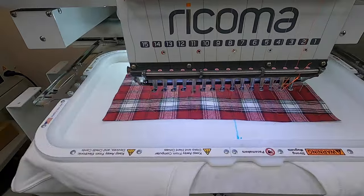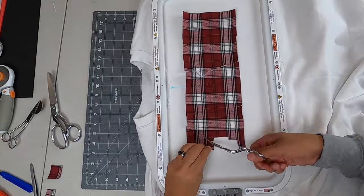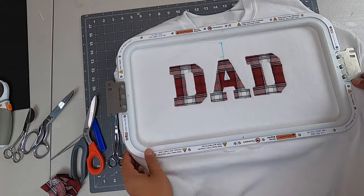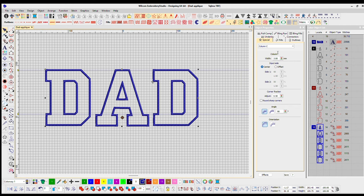Everybody has their own little tricks when it comes to cutting applique — this is the tedious part. There are so many different ways to cut it; I'm just doing it very basic here. Really, the more you cut applique, the more it becomes second nature. Now it's time for our satin stitch.